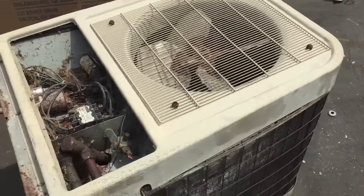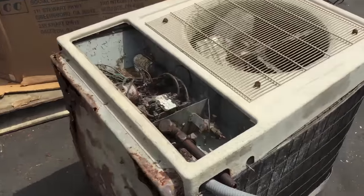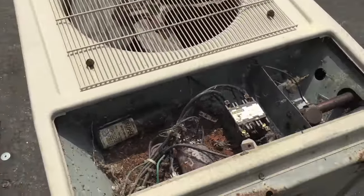Hey Scrappers. Here you can see this is an outdoor air conditioning unit, probably for a home or a small office.